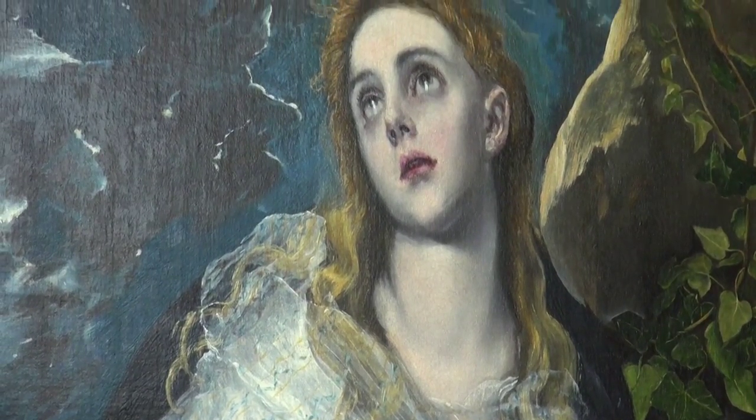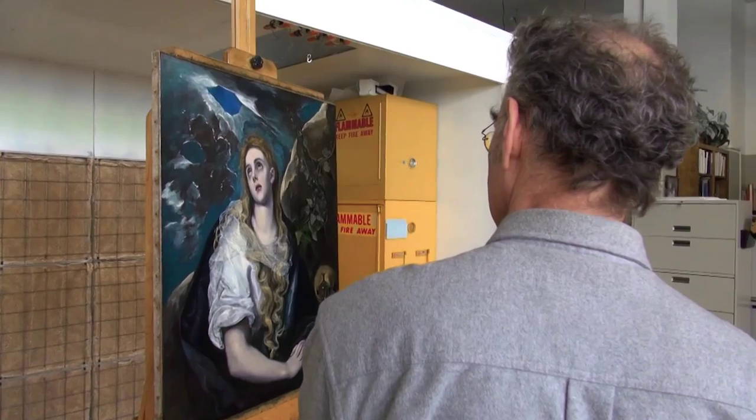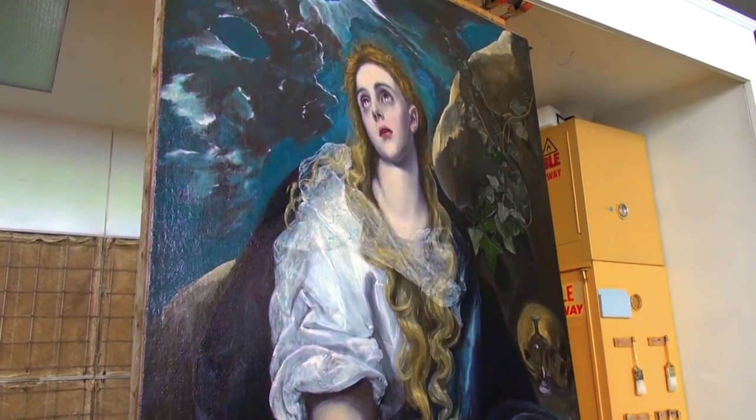The in-painting process took four or five months. At the end of that, the final step is to apply varnish, which gives the painting the final saturation and all of the colors appear very rich.